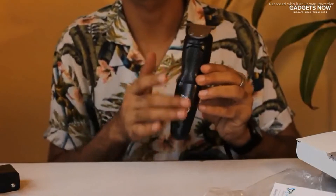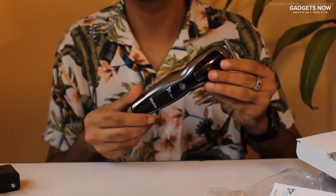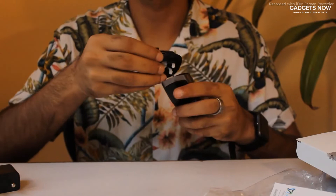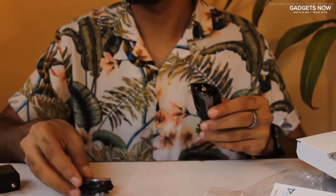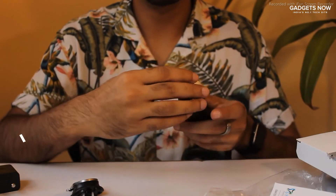The back has a matte finish, the front has a glossy finish, and the side is a metallic finish. It feels really, really great and the heads are easily detachable. Just pull it out and here you have it — you can replace it with whichever one that you want to use.